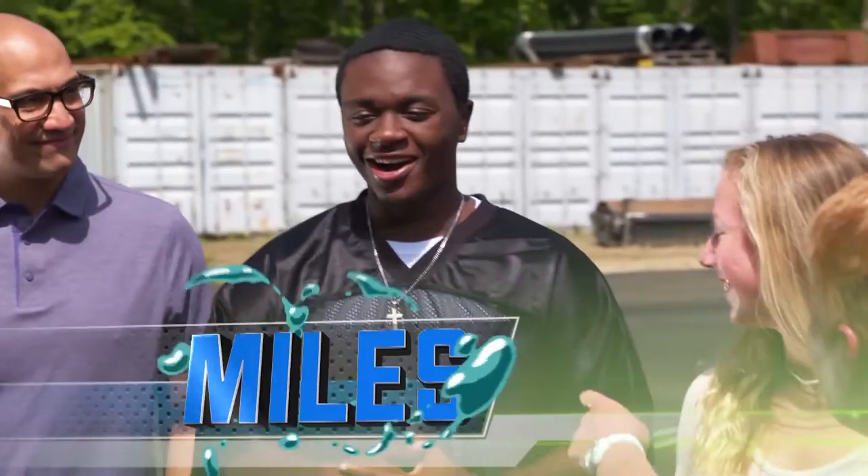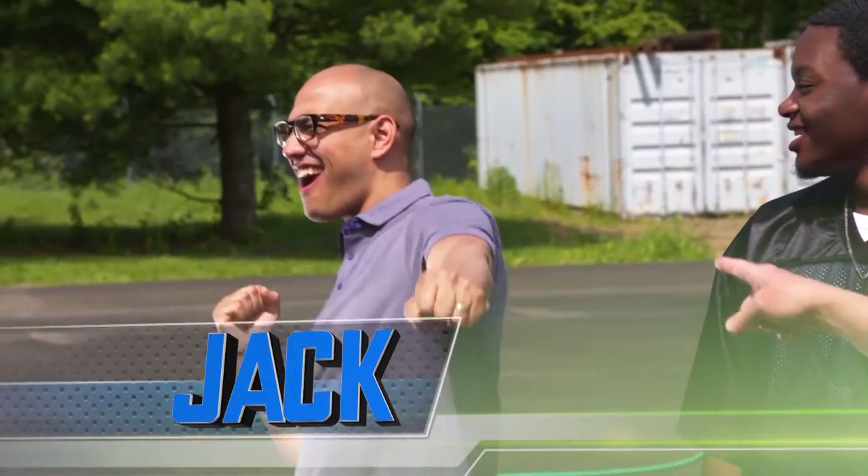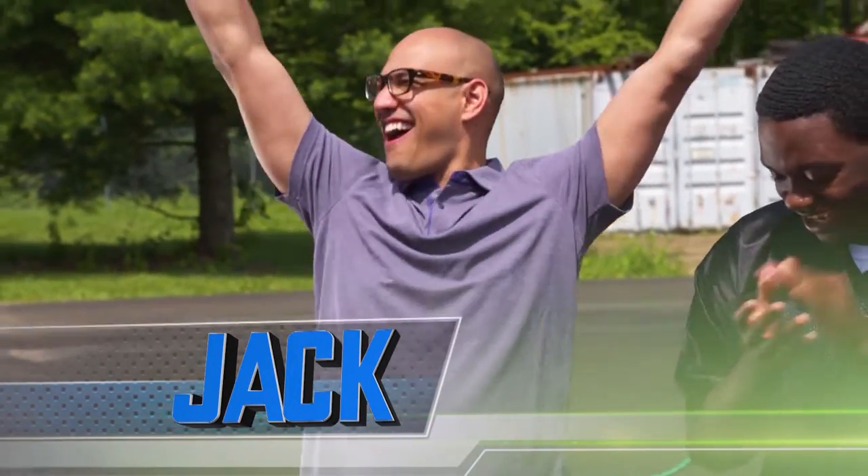And here we have Miles. And Miles, your car wash experience? Once. And finally, we have the infamous Jack Rico. Jack, car wash experience? Barely any, but I could become a car wash guy.